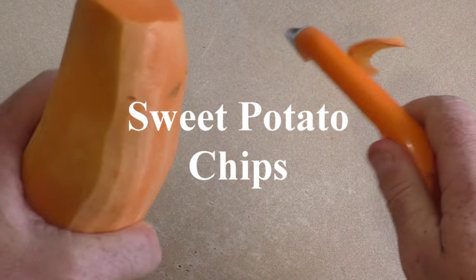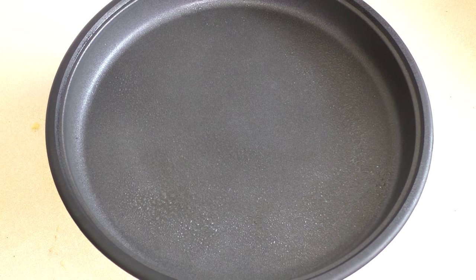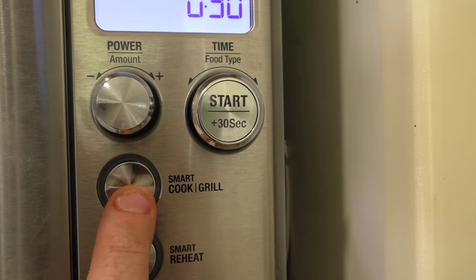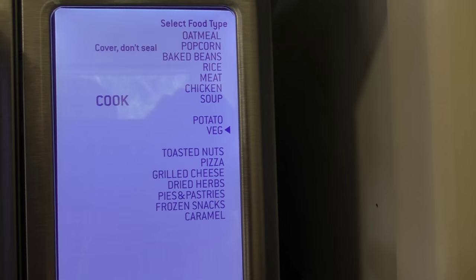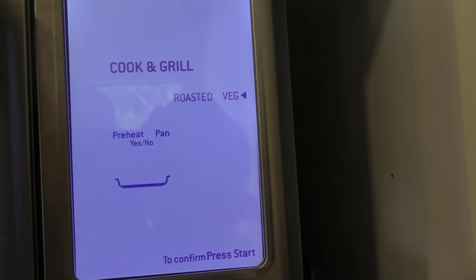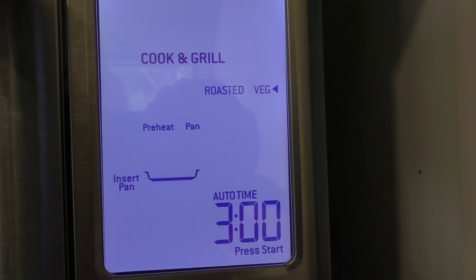Just peel your vegetables, get your crisper, give it a light spray, and then pop it into the microwave. Close the door, press the Smart Cook Grill, go up to the vegetable section, press start, and take it down to roasted. You want to heat the pan - this is a really awesome feature, you can preheat the pan - and say yes.